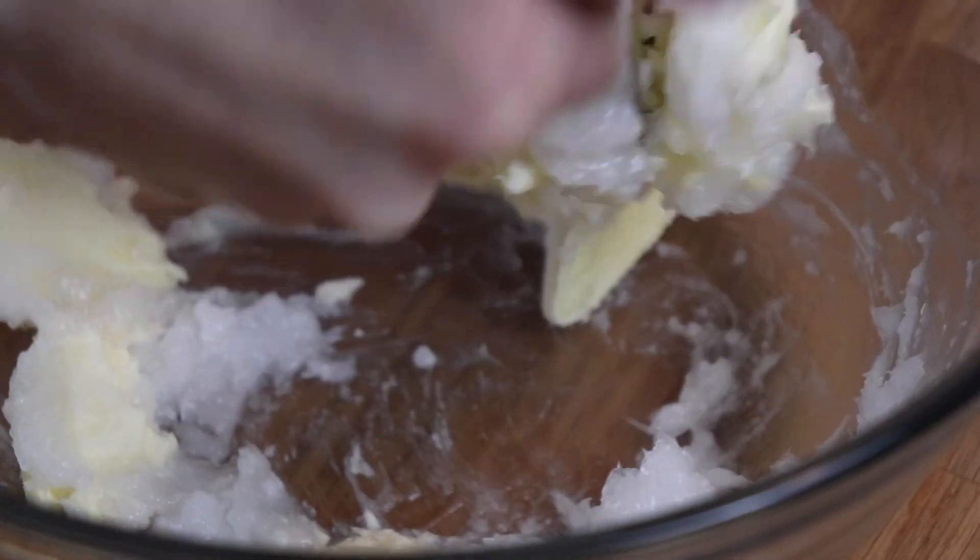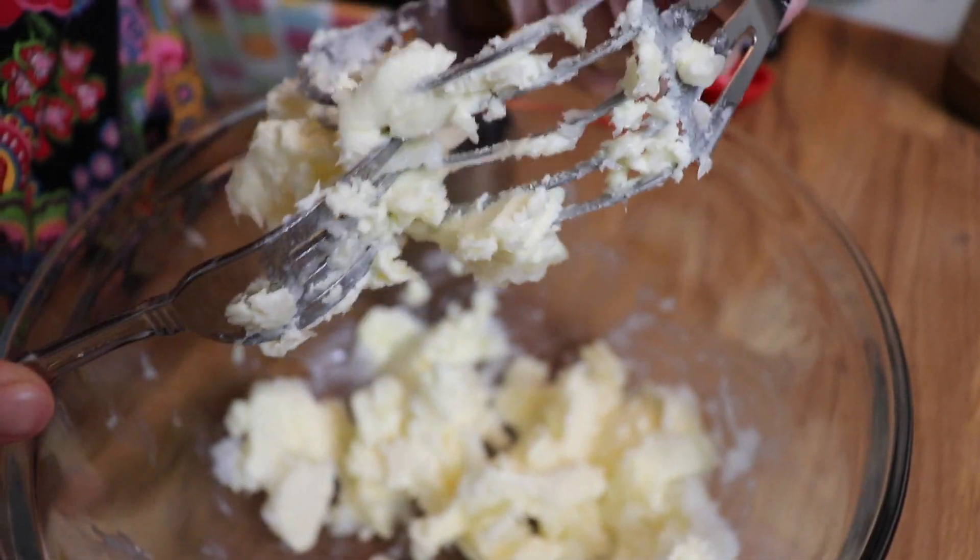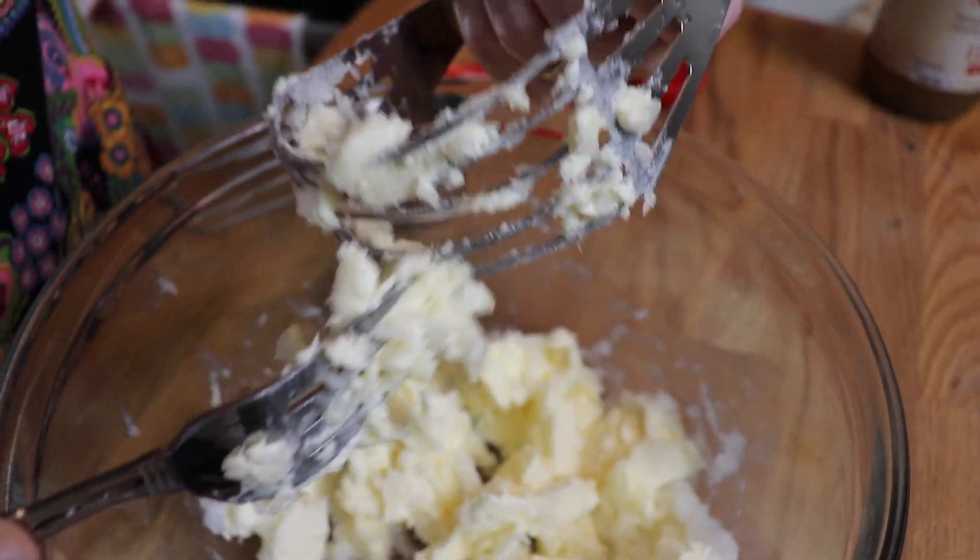But whatever you do, do not use your fingers to scrape the mixture off of your pastry cutter. I learned this the hard way — they are very, very sharp. So use a fork to help you out.